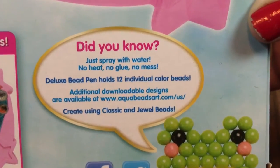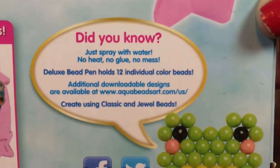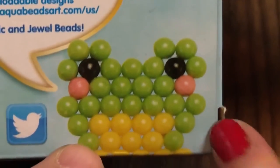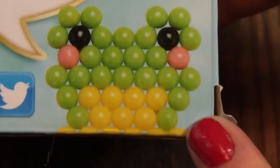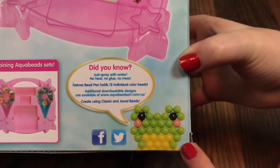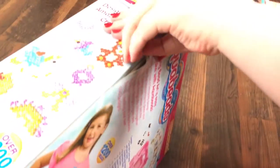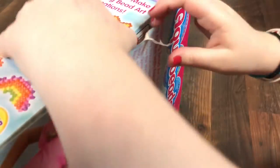The deluxe bead pin holds 12 individual color beads, and there are additional downloadables at the website listed. On the box there's a cute little frog with little eyes and little pink cheeks. Okay, let's open this thing up — like this video if you hate tape, because tape is no fun when opening cool Aqua Beads.